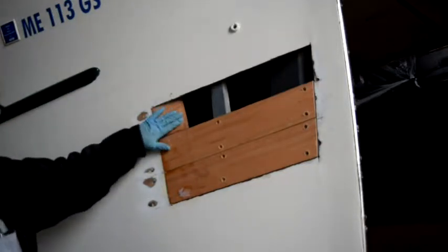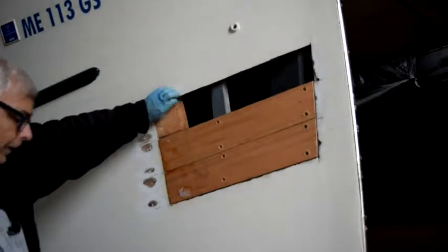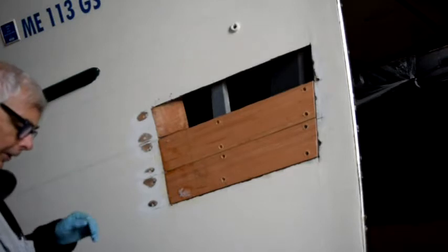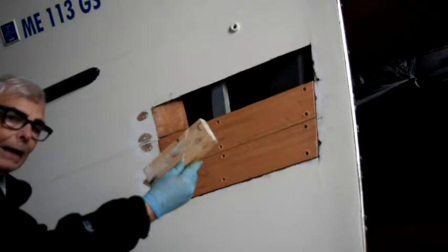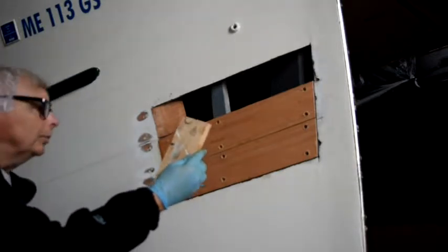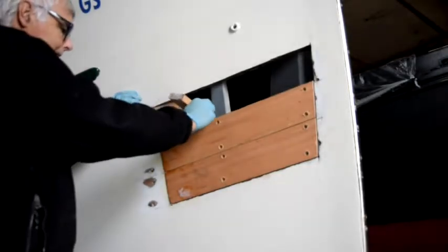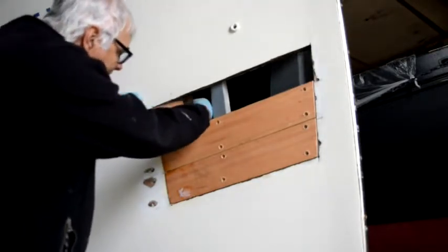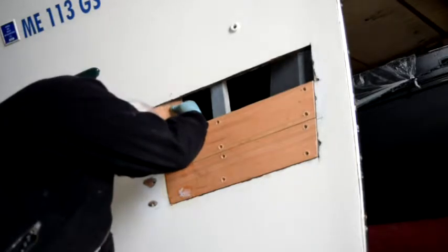When I put this last plank end in here, epoxying it to this scarf, I'm going to run into one small difficulty — I won't be able to clamp the scarf joint because there won't be any place to put a clamp in. So what I'm going to do instead is put this temporary piece of blocking in behind the scarf joint so that I can screw through the scarf joint with some drywall screws to draw the two halves together.